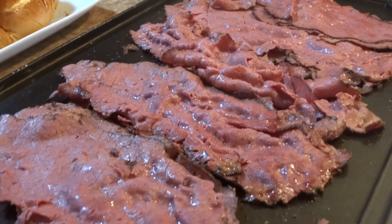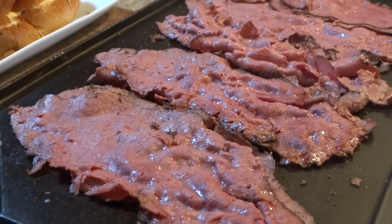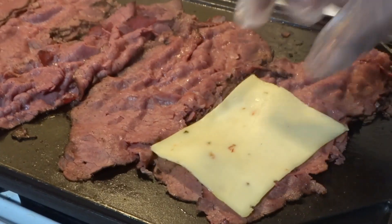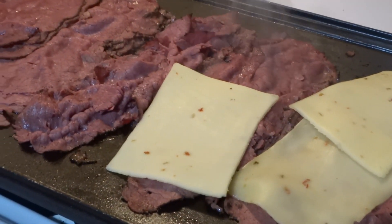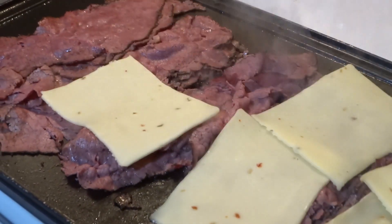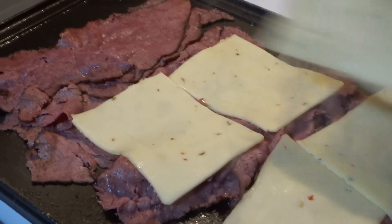The pastrami is nice and hot, so I'm gonna take advantage of this time and add my pepper jack cheese. It's something about pepper jack with pastrami — the flavors are out of this world. However, if you prefer white american, provolone, swiss, whatever — knock yourself out, do whatever you want to do, it's your sandwich.